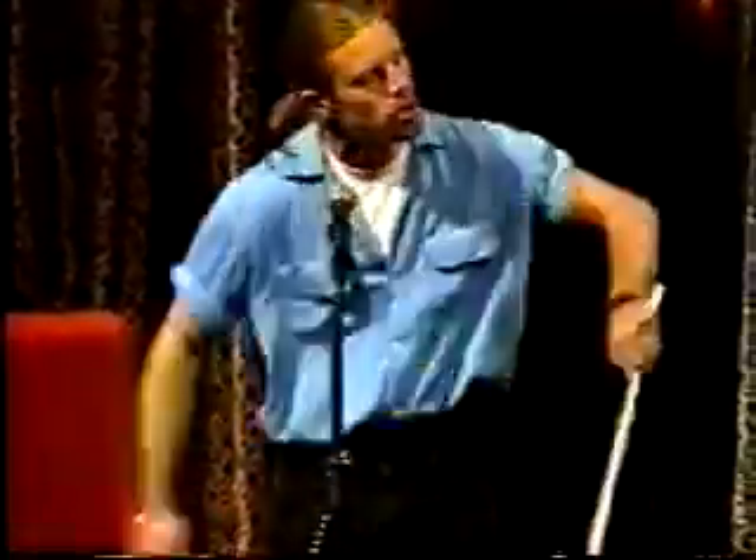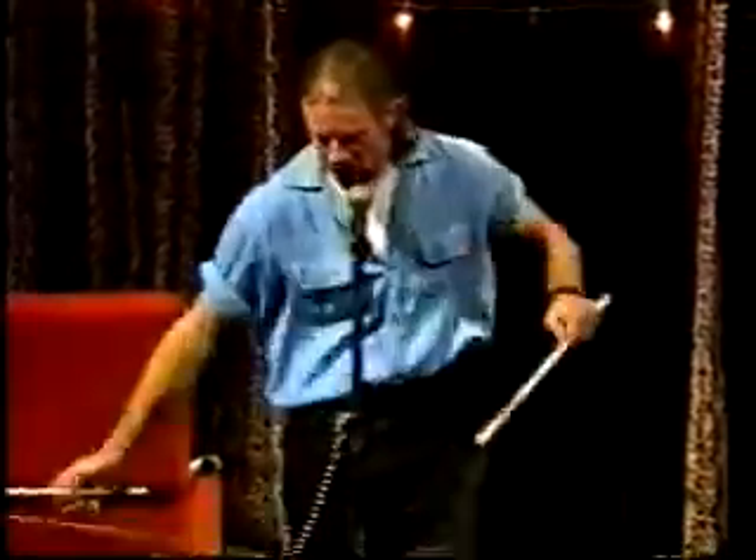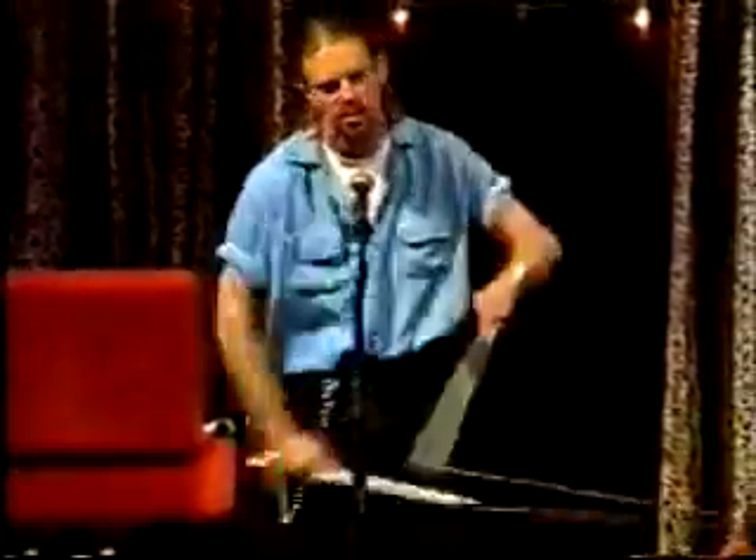There are 150 different tricks you can do with the Diablo and I have taken the time, people, to learn three. I'd practice more, but that's just such a hassle.